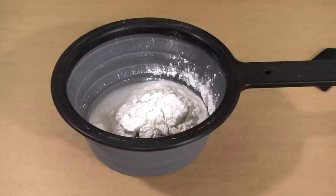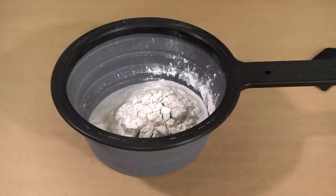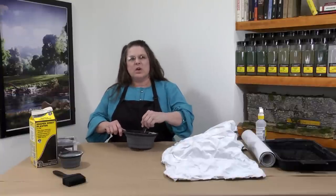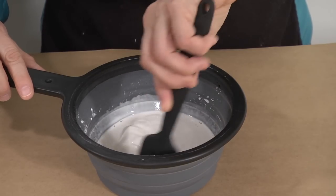Now the plaster mix needs to sit for about two minutes to let the water soak. After the two-minute wait is up, mix the plaster for about another one to two minutes so the consistency is nice and smooth with no lumps.